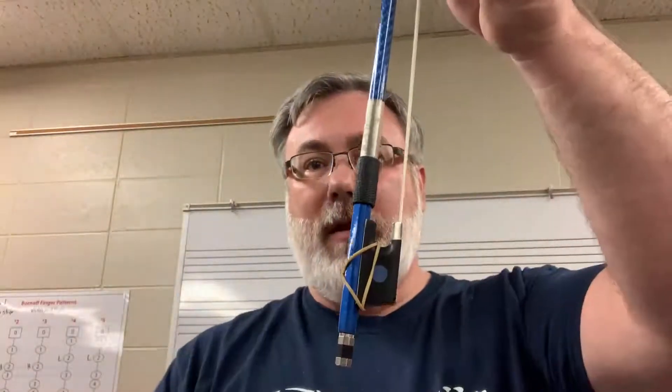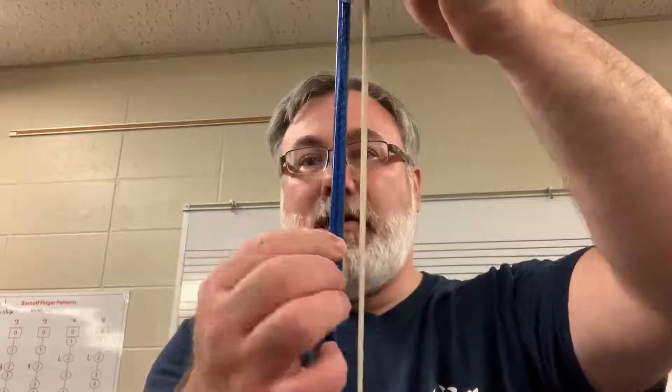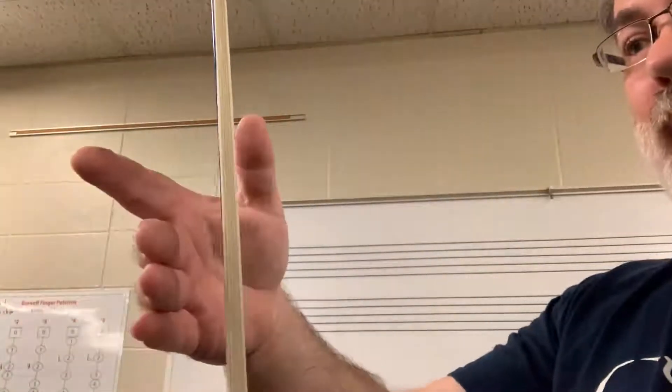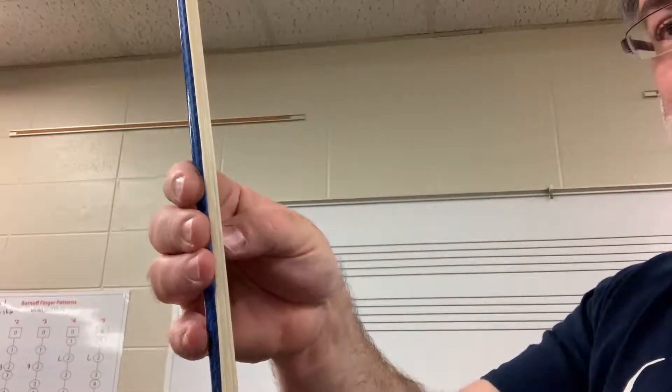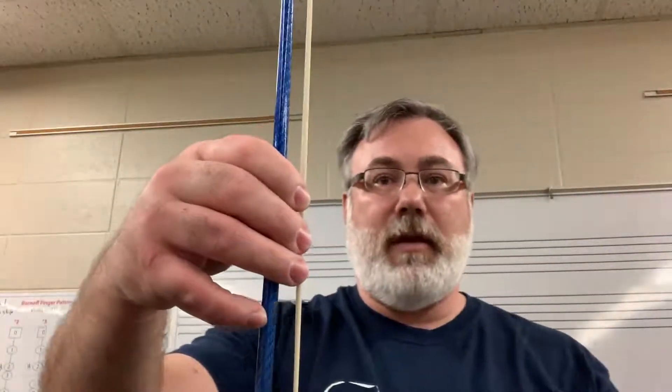I'm going to hold my bow straight up and down and show you — if you have the balance point marked with a line, it could be red or gold or black. I'm going to take my bunny rabbit, turn it sideways, open it up, and put those lines right there on my thumb on the other side, drop my pointer finger and have my pinky on top. It should look like this if you're holding it at the balance point. This will let you be relaxed and everything feels nice and balanced — that's the center of gravity for the bow.